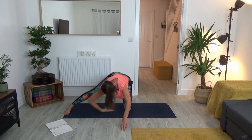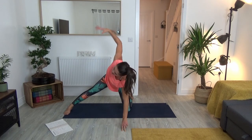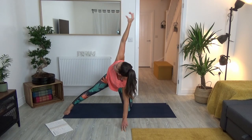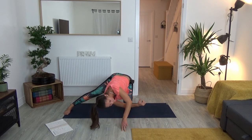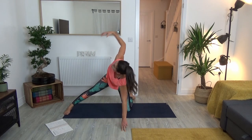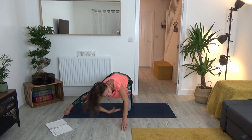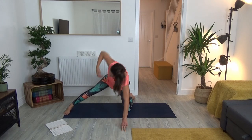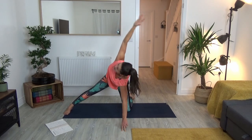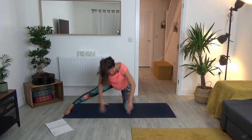Four more rounds: inhale breathe in and lift up, exhale thread the needle. Keep leaning the shoulder forward so you stay in tabletop pose. Exhale reach underneath and over. Two more rounds: press into the left foot, reach up, stay stable through the body. Feel that nice warm-up on the left side. Inhale, and exhale underneath and over.